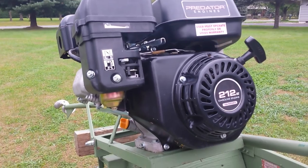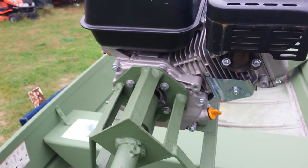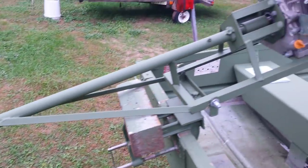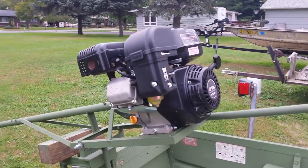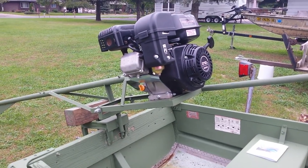This cheap Predator motor from Harbor Freight is a pretty good motor — starts on the first pull. So if you just want to go cheap and get a nice little six and a half, it's a solid option. If you got any more questions on this mud motor I made, just leave it in the comments. Thanks for watching and please subscribe.